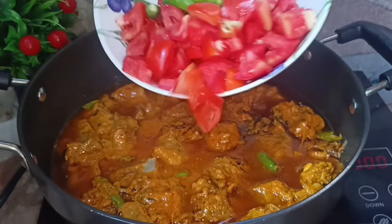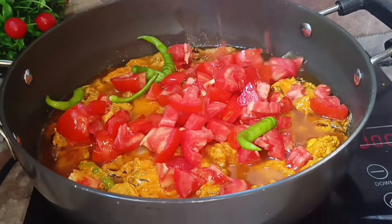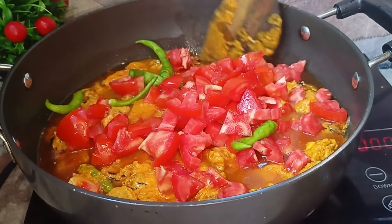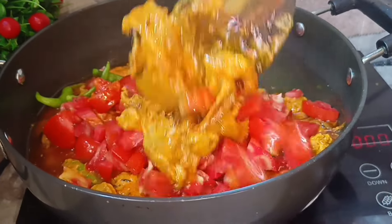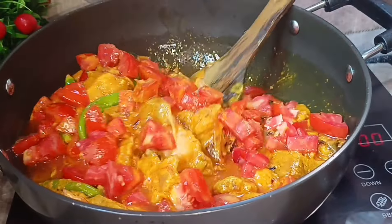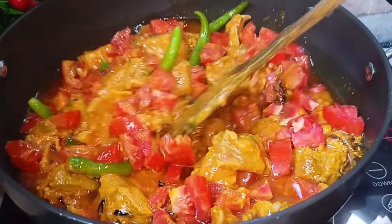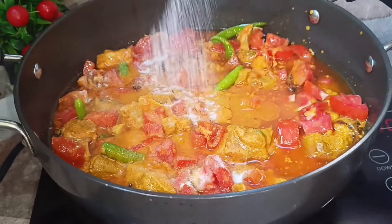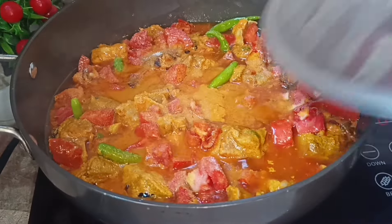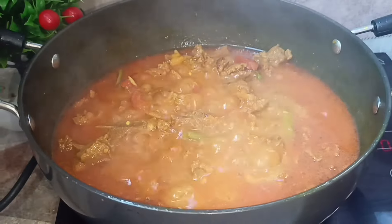Add the mutton and cut it into small pieces. Marinate with the spices. Add the marinated mutton along with tomatoes and cook until tender.